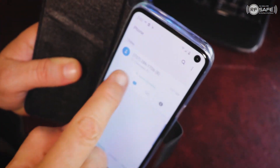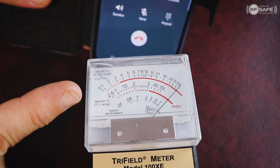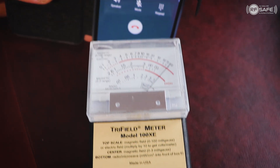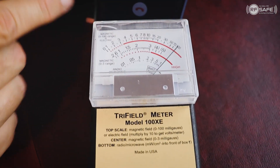So here we're going to go ahead and make a quick call. You can already see the radiation just pegging here from this tri-field meter — it's set on the radio microwave setting. And you can see this thing is just pegged right now.